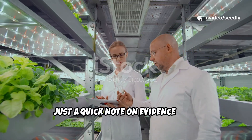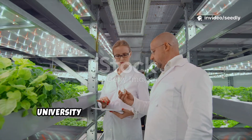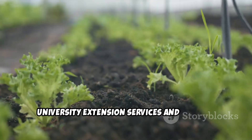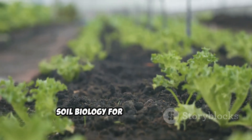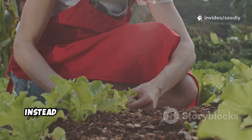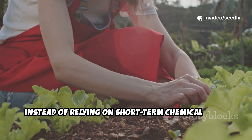Just a quick note on evidence here. University Extension Services and Organic Research Centres really emphasize building soil biology for lasting fertility instead of relying on short-term chemical fixes.